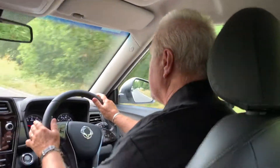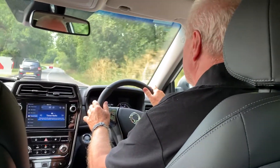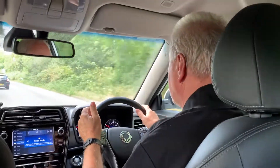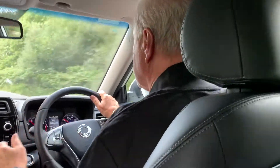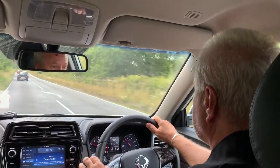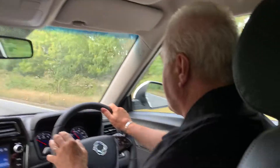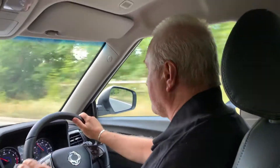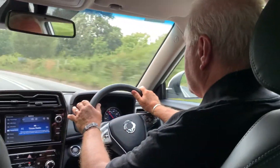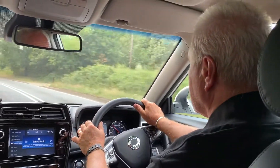It's quiet — it's got all the NVH that you expect on a Rexton or a Korando, and the engineers in Korea have learnt from those two vehicles and applied all those learnings and the little tricks of the trade to this new Tivoli, which makes it far quieter than any Tivoli you've driven before, particularly being a petrol engine as well. So very smooth, very sophisticated and a neat little handling car.